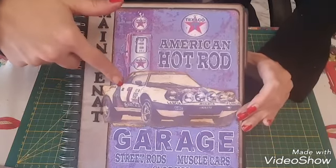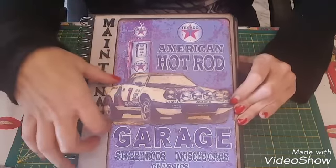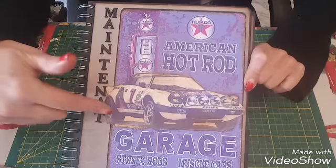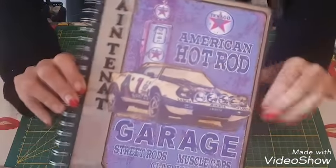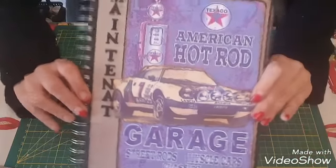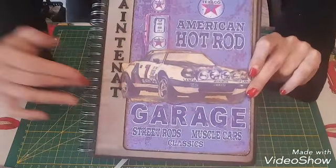Je me suis exécutée, j'ai réussi tant bien que mal à trouver des photos de cette voiture. Du coup ce que j'ai fait, je suis venue la découper et la coller avec de la mousse 3D par dessus la voiture rouge, qui ma foi moi je la trouvais super jolie, mais bon je me suis exécutée. Voilà, ça c'est le nom du garage.